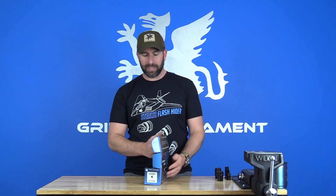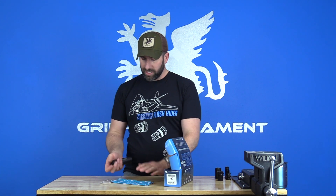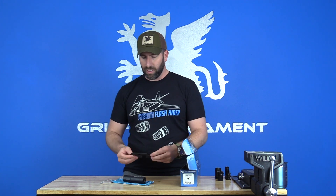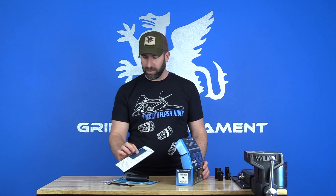Hey guys, Evan Green here and we are going to be talking about the Resistance 22M modular sound suppressor. We're going to do a quick unboxing and then talk about the product in detail. In the box you'll have the suppressor as well as a protective pouch, a multi-tool wrench, a pretty generic two-inch fender washer, and some print materials.